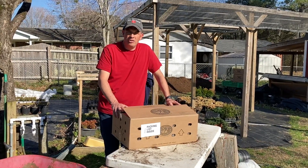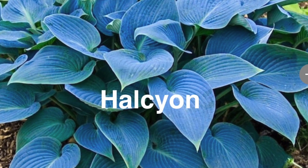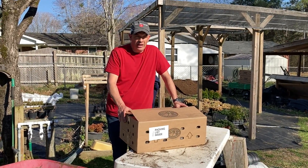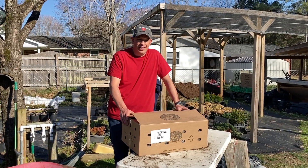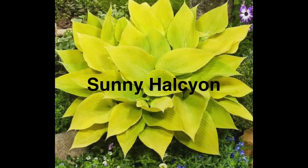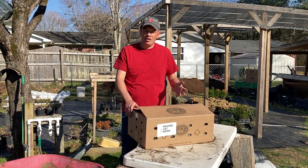One variety I mentioned is the Halcyon Hosta — a blue, mid-sized variety, really common, found in any garden center. What I've gotten in this box today is a sport or variety of the Halcyon called the Sunny Halcyon. I've just learned about this Hosta recently, in the last year, and I've never been able to find them anywhere. I only found them in one place and I bought these from DeVroomen — the same place I bought my Hostas from last year — and all of these are in this box.